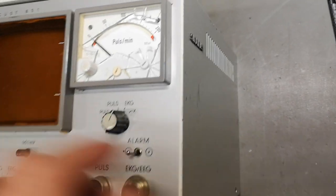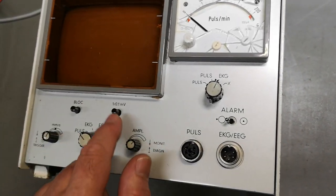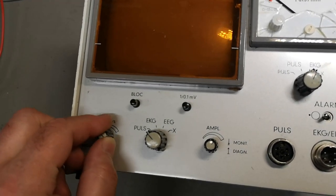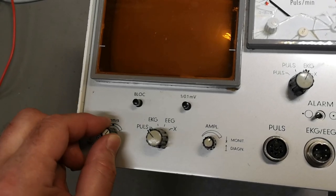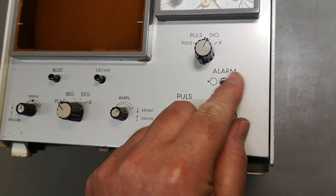It's from Siemens. I don't know much about this thing. There's a little thing about sensitivity, or you can block something. There's a trigger — that is maybe your level for your pulses. And you can set an alarm for internal or external or something like that.